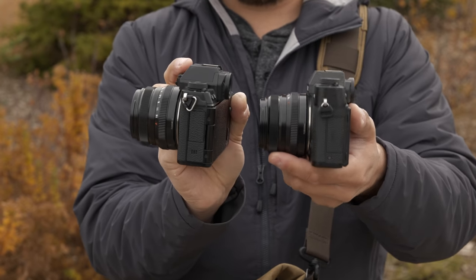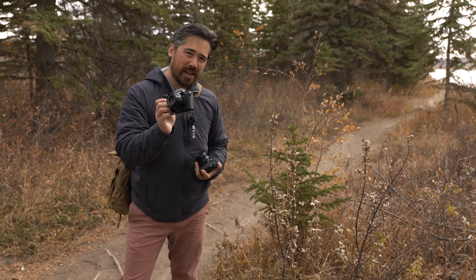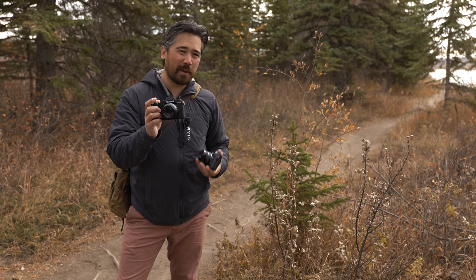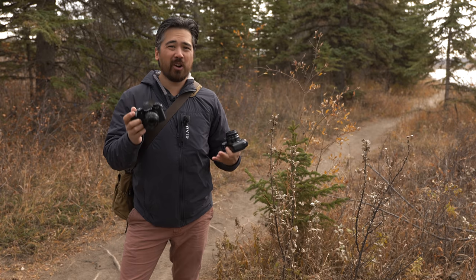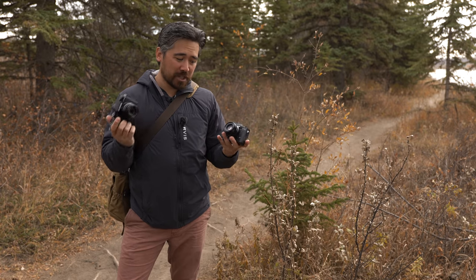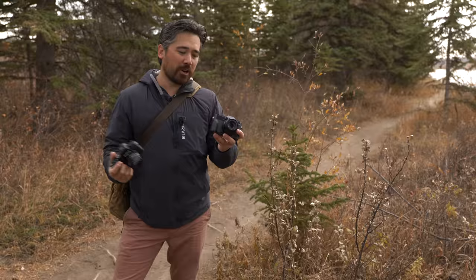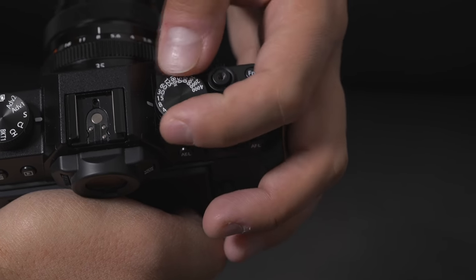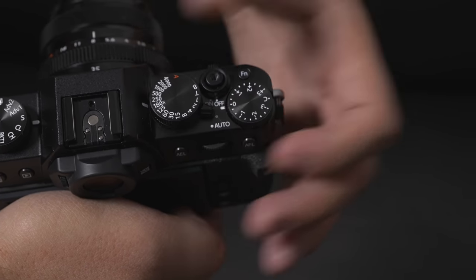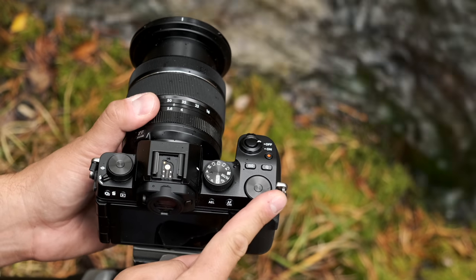X-T30 version 2 versus X-S10. Fujifilm brought a lot to the table with the X-S10 — a lot of interesting technology, but even more so, it was a pretty bold departure from their current design strategy. Up to this point they were making cameras that really harkened back to film camera controls: lots of manual dials, shutter speed on the dial — they look like a retro camera. So the X-S10 really went more of a DSLR way of styling a camera.